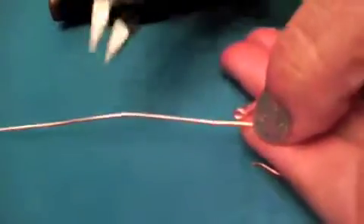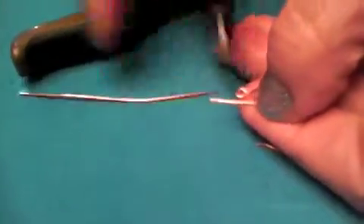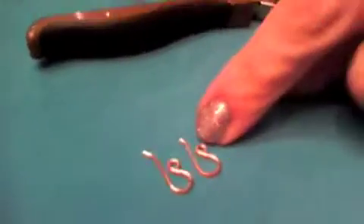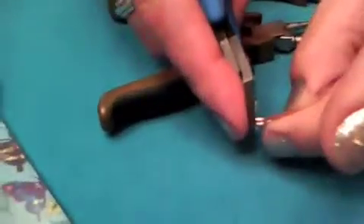Now depending on how long I want that earring wire, I'm going to cut it again. Use the flush side of the cutters and cut it right about here. Now I'm going to put the little bend in the wire — there's my earring wire. If you're going to make them in a pair and want them to match, after you make your first one, lay it right on top of the one you just made and cut them to the exact same length. Use your flush cutters.